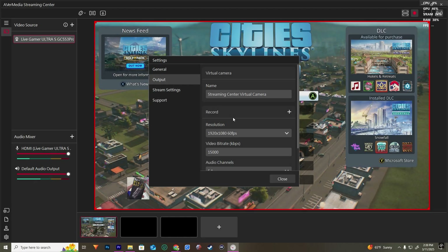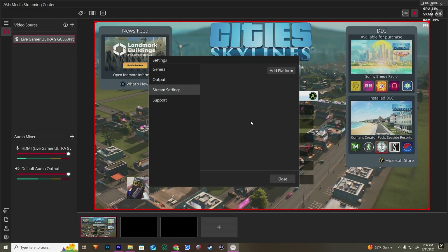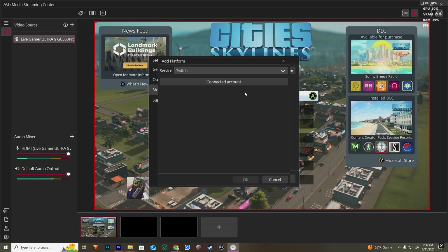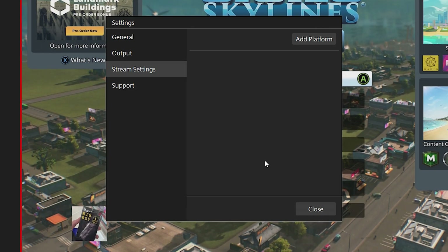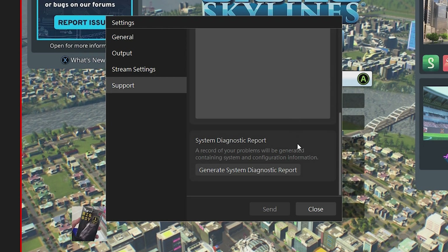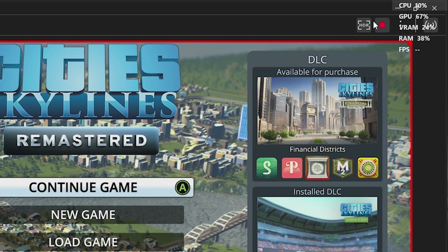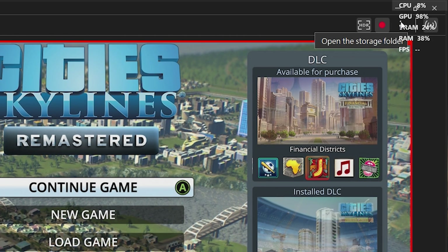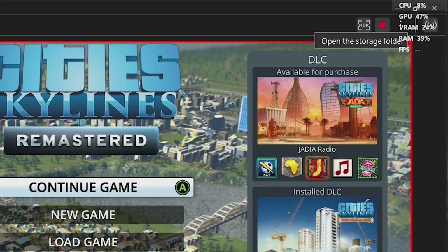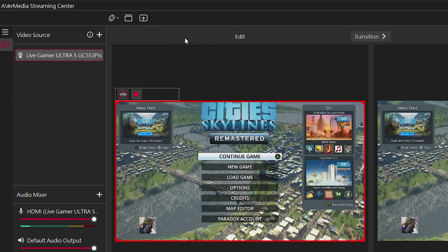In general settings, I recommend going into your audio output selection and switching over to the 5.1 channel audio for better sound quality. For streamers, you can also connect your Twitch or YouTube account directly to the app. There's also a support page in case you run into any issues and want to reach out to them. At the top right, you find both the streaming button and the record button. Next to the record button, you can set your recording's location. At the center left of the screen, there are options to rotate or mirror your screen, which is useful if you need to adjust your layout before going live.